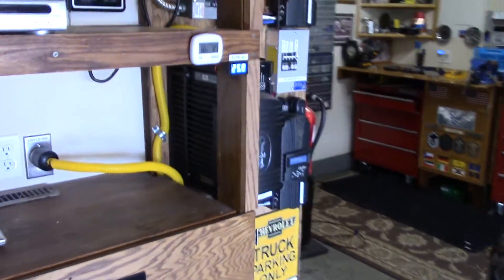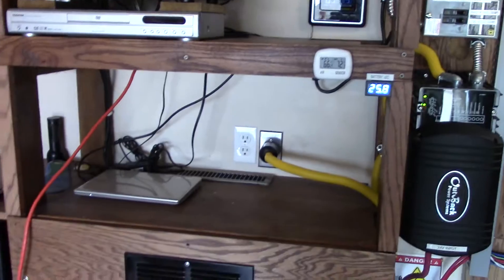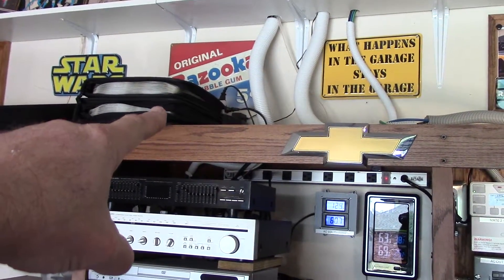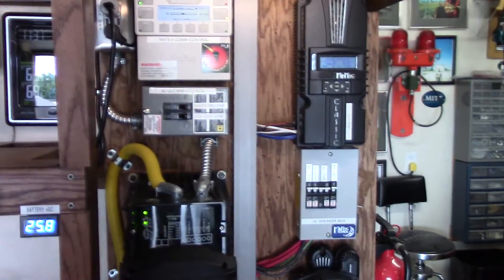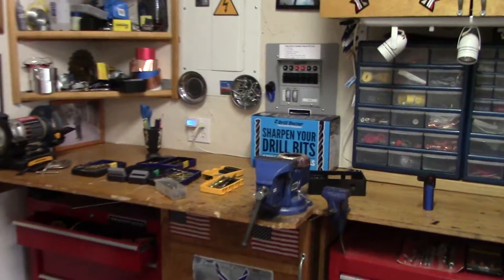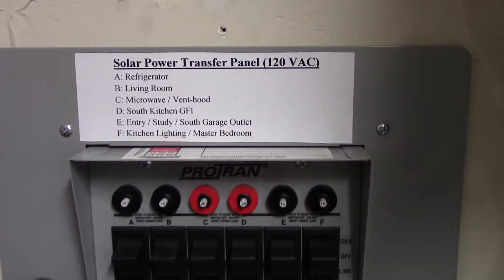Let me show you the circuits I have on solar power in this house. Everything in the garage here — stereo, battery backups, APC Schneider up there running the TV, stereo equipment, modem, router, all that. Let's walk over here and I'll show you what circuits I have dedicated to my house that are on solar.